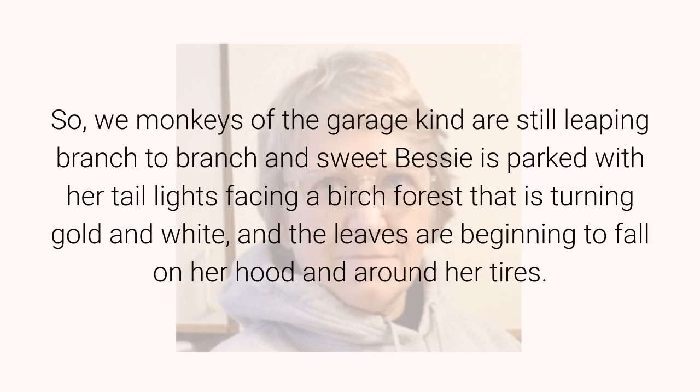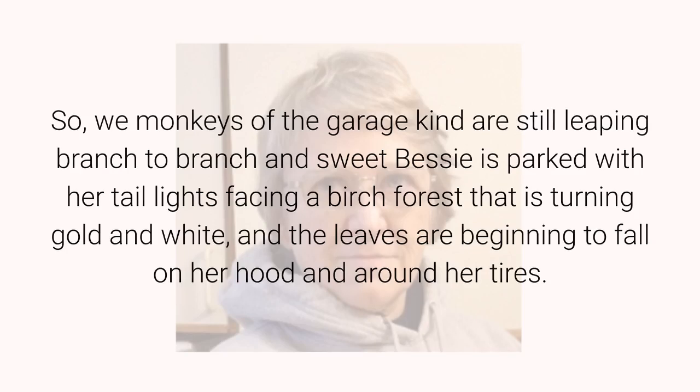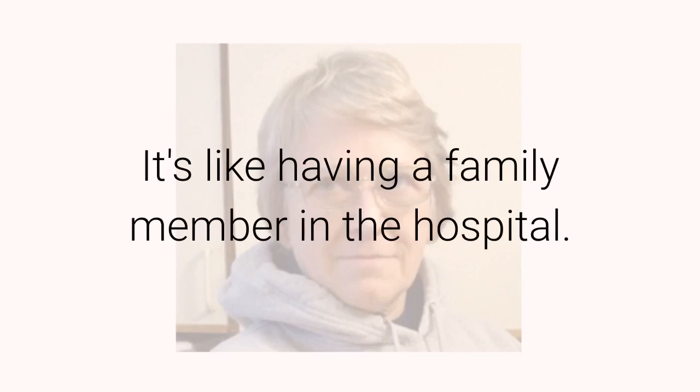So we monkeys of the garage kind are still leaping branch to branch, and sweet Bessie is parked with her tail lights facing a birch forest that is turning gold and white, and the leaves are beginning to fall on her hood and around her tires. It's like having a family member in the hospital.